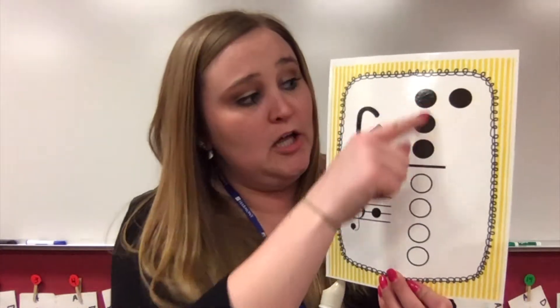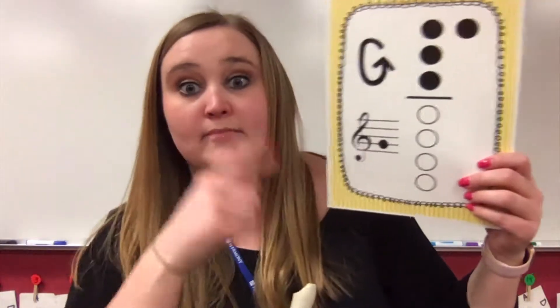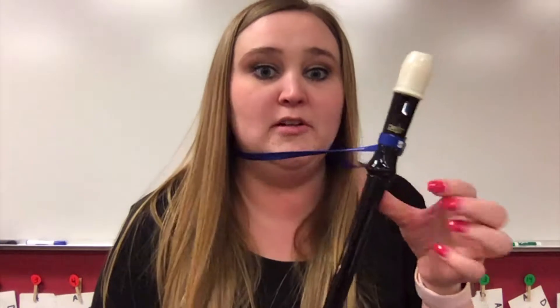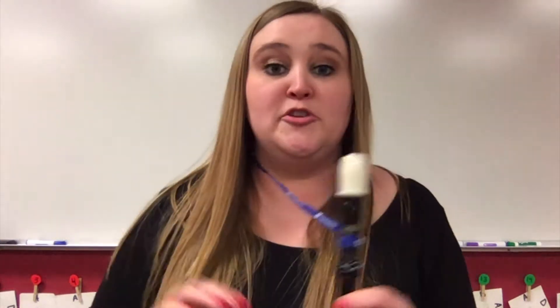You'll have all three of your top hand covered up with your thumb. On my recorder I've got my thumb hole covered up, then one, two, three. When you play this one, make sure you're using slow, warm air so that it comes out correctly.